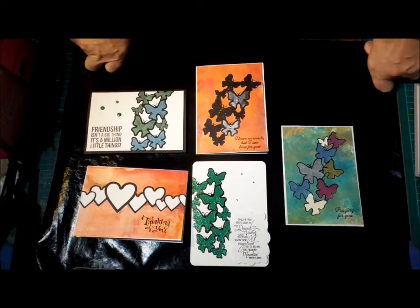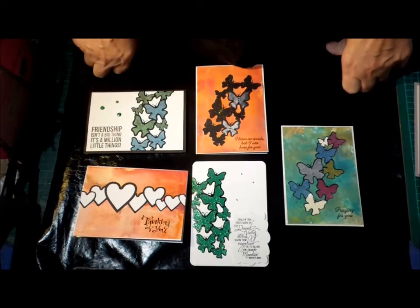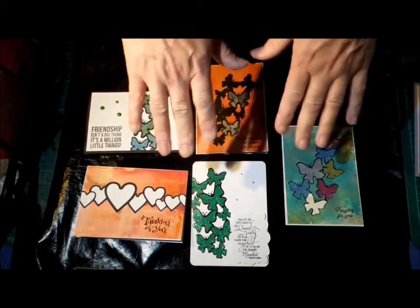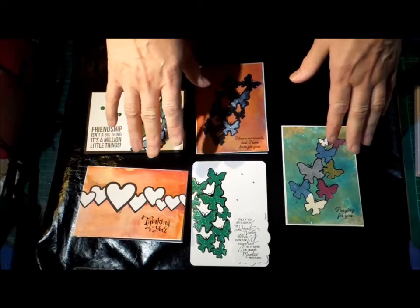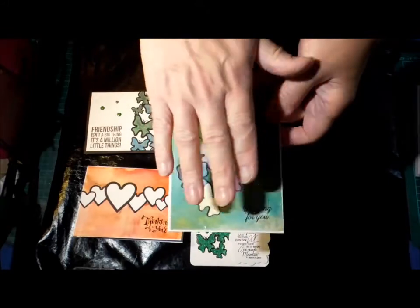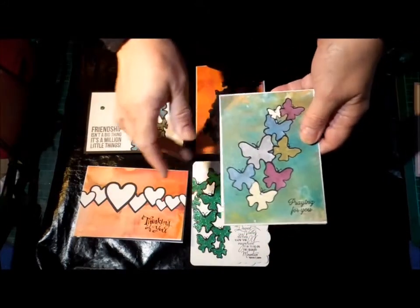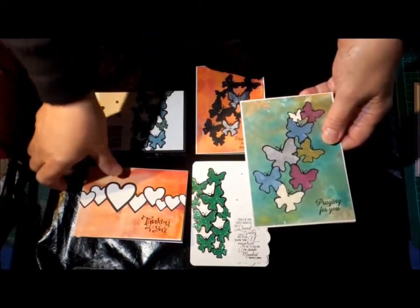There have been so many videos lately of people using these dyes that layer and inset — I can't remember what they call it now — but where you end up with it flat because it's all die cut and put back in. I don't have any of those dies, so you can guess what I've done: I've made a ScanNCut file or two.